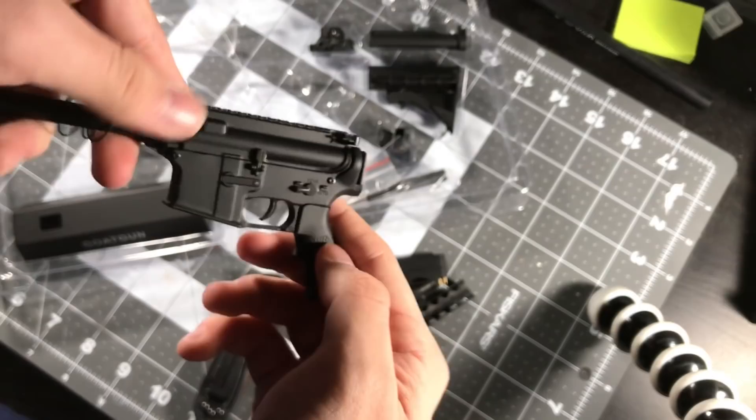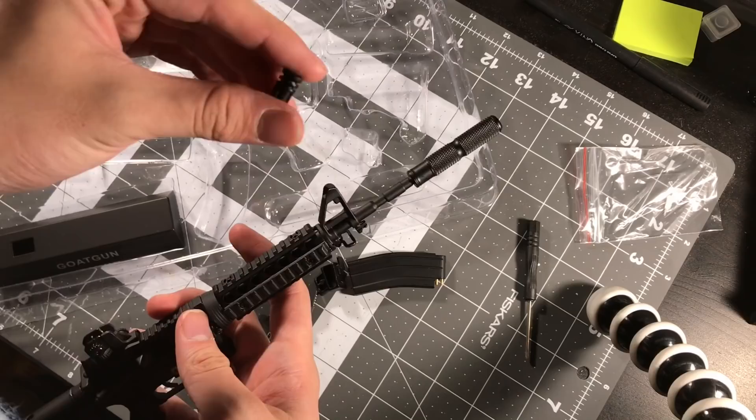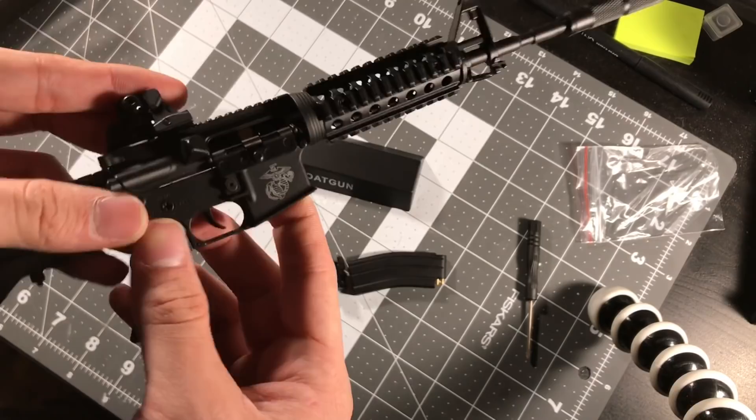After being stupid for about five minutes, I figured out how to put this together. The barrel is actually threaded and this is a suppressor, which is very cool. It comes with a little kickstand for the desk. Iron sights back on - here's the gun fully assembled, magazine goes in as you'd expect.